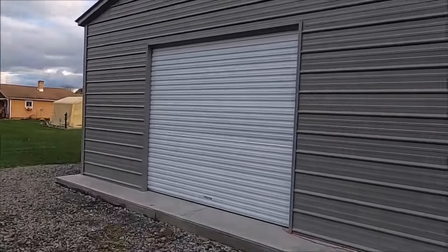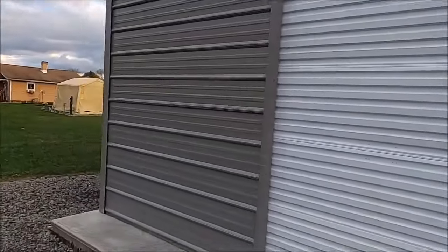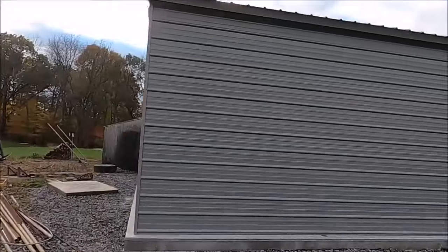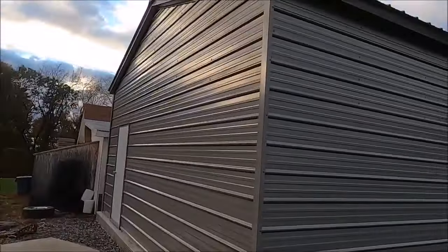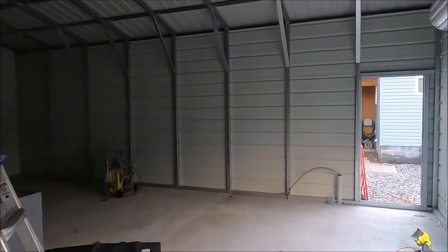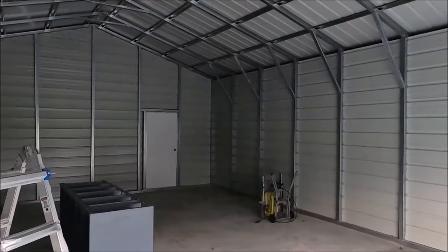This is a Carolina Carport brand building and we ordered it through Allen's Factory Outlet. It's listed as a 22 by 31 building, but that's a little bit deceiving — it is 22 feet wide but it's only 30 feet long. I think the 31 feet comes from the overhang in the front. They want about six inches of an apron going around the building, so if I'd known it was 30 feet long instead of 31 I could have made the concrete about a foot smaller.